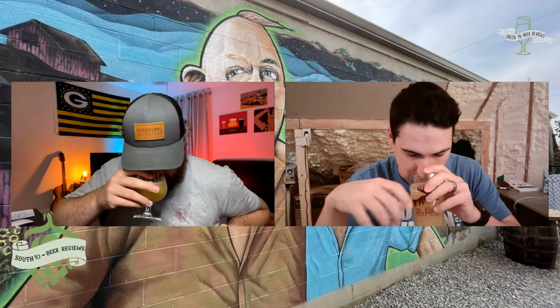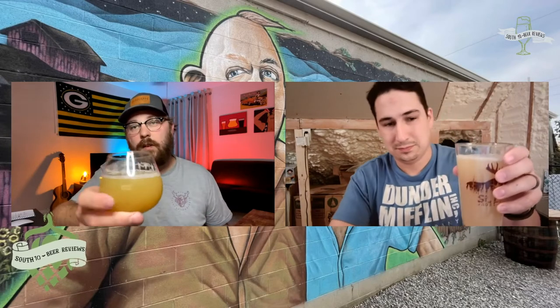The grapefruit hit me as soon as I opened the can — it flew right out. The cantaloupe is noticeable, and I'm also getting maybe a hint of mango. It's very bright and very aromatic — not a weak nose at all. This is exciting; I'm actually excited to drink it. Let's go ahead and do it — cheers!